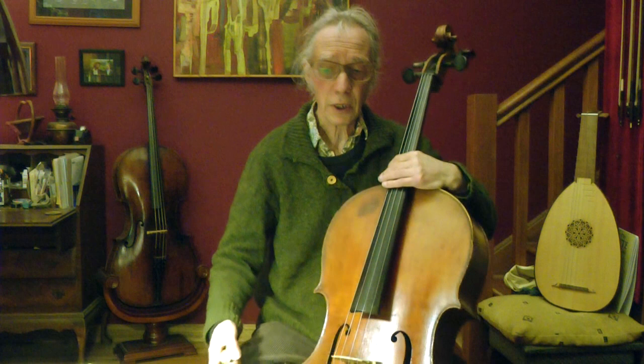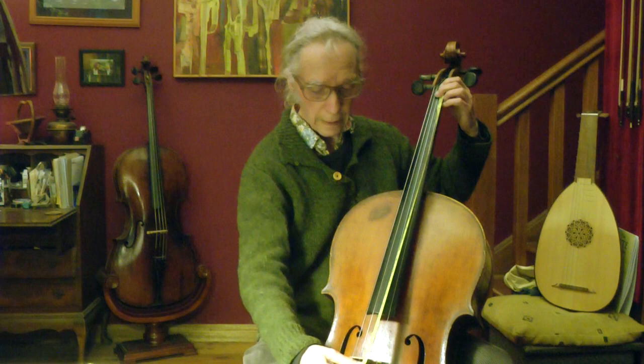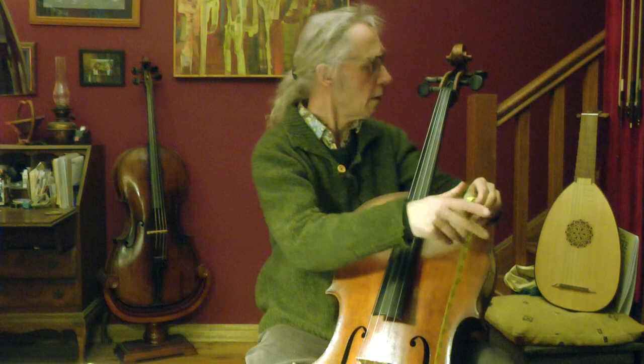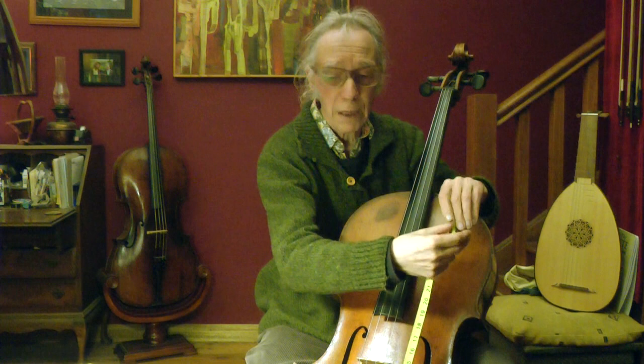First I measure how long my string is — 69 centimetres, measured from the nut to the bridge, because that's where the string sounds. If you have a three-quarter cello it's different — three to four centimetres shorter. But some cellos are five millimetres longer or shorter, or even a centimetre, so best to measure.